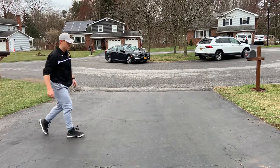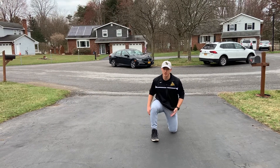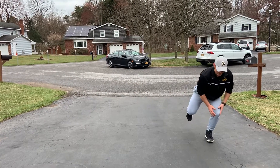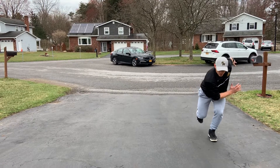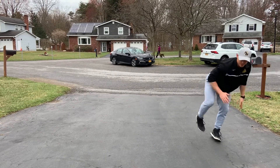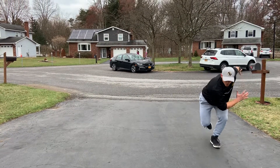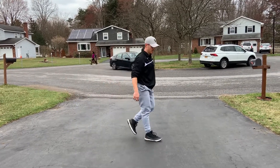A couple little things we don't want to forget: when we're in that landing position, this leg needs to be slightly bent, this leg is inside. We want to load our hands to the side, so as I come and land I want to load here. If we lose our balance that's okay, but we want to load and then take off into our sprint.